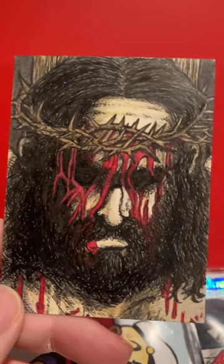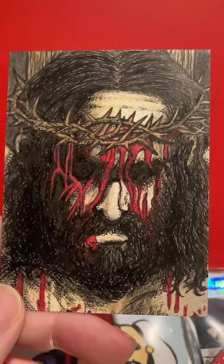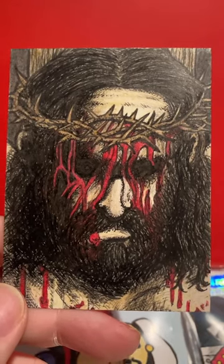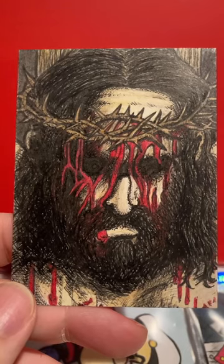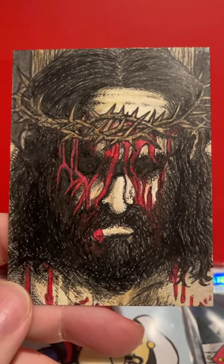It conveys the spirit of what I wanted it to do, and I think it conveys the spirit of the day, the spirit of the sacrifice. So everyone have a great Easter weekend, and I'll see you later. Bye.